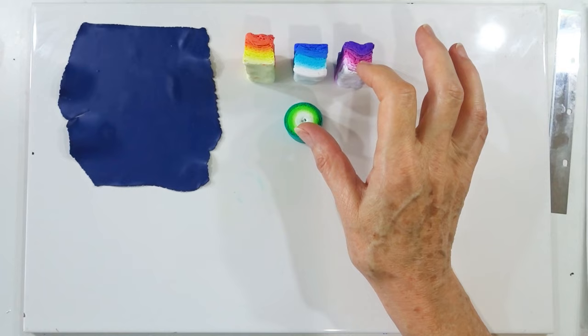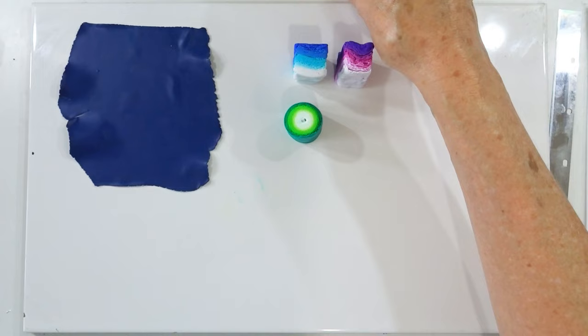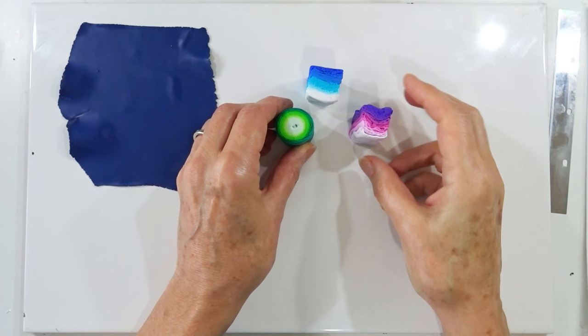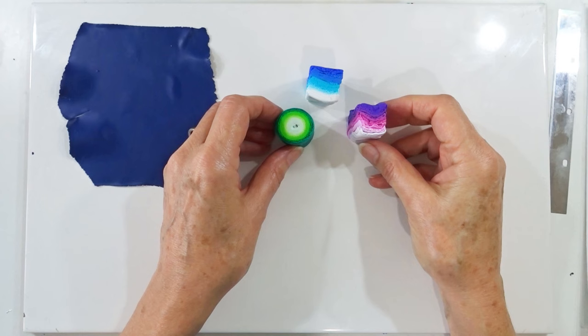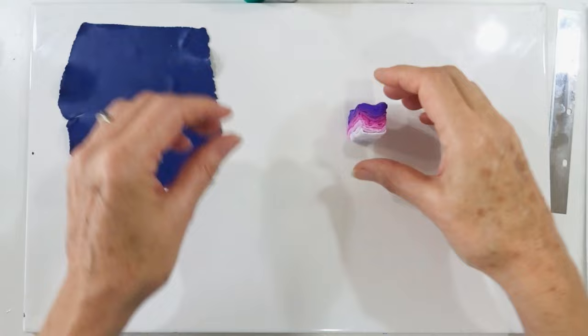Think ahead about which cane you want where — watch how they look when finished then decide. Three will form the main background pattern of the cane, and one I'll use as a cut-through with a slightly different technique I'll show when we get there. I'll start by creating the three background canes. They're all relatively easy; you don't have to use these exact cane patterns — many canes from my previous YouTube tutorials will work well for this technique.